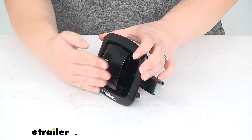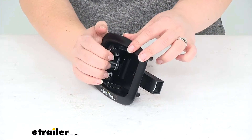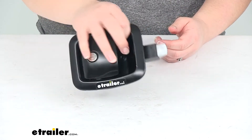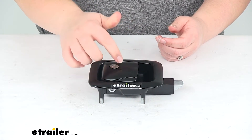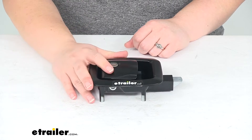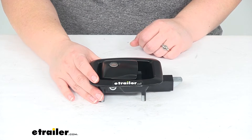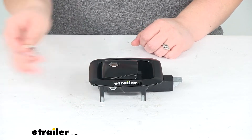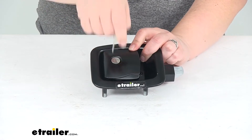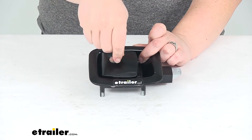It just has that paddle style latch opening to release the catch there. This comes completely assembled as you see it. It does not come with the key to lock and unlock this, so you will have to pick that up separately. The part number for that is available here at eTrailer.com and it is 295-000079. It should look like this, and that's going to allow us to lock that handle so we can get in, take our stuff, and then unlock it easily.